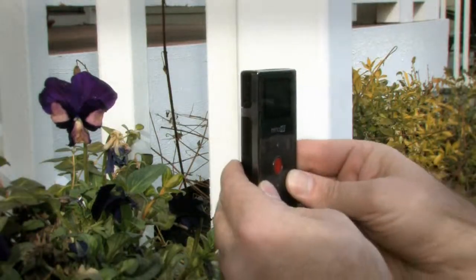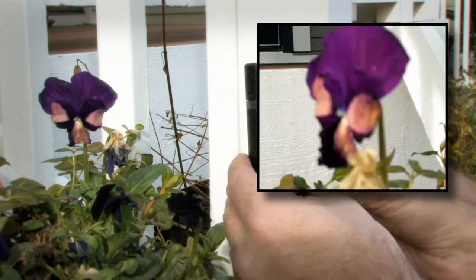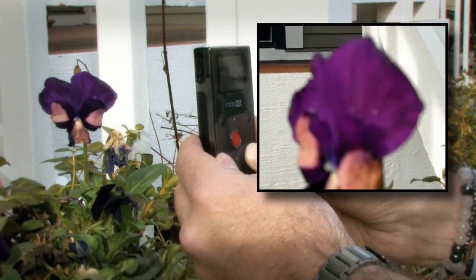But don't get too close. The camera's macro function is non-existent. Anything closer than about 18 inches goes out of focus fast. So with so many limitations, why do people love this camera?